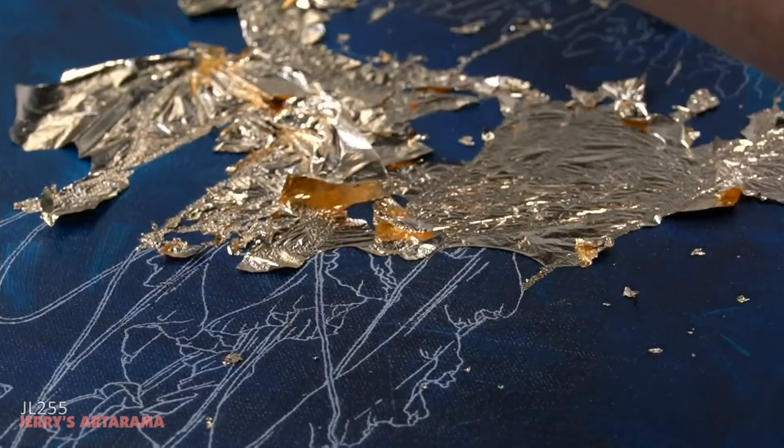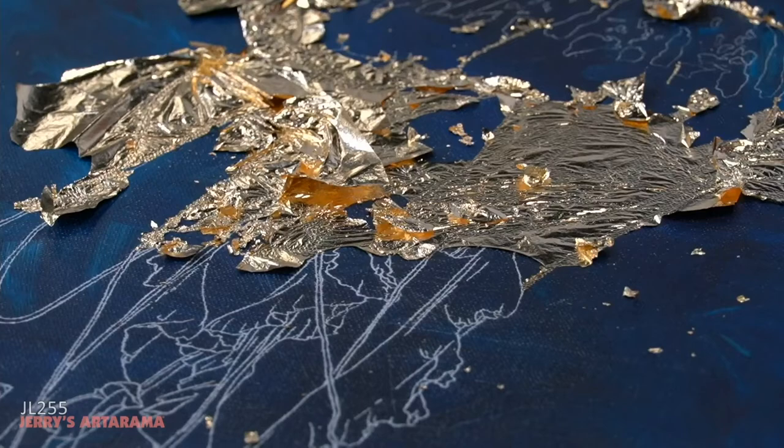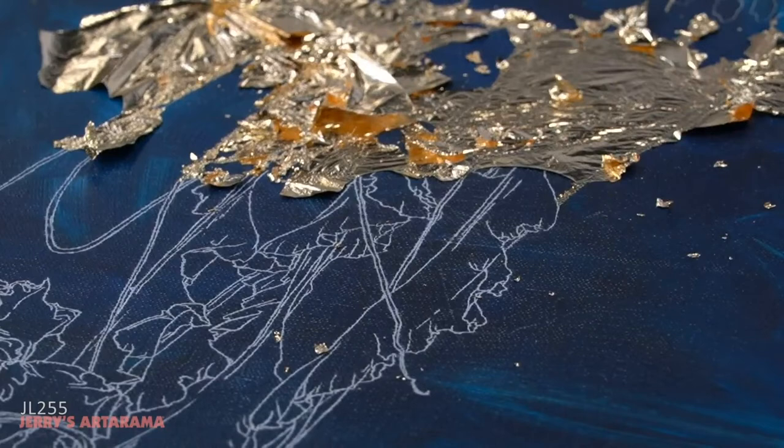Now I'm going to have a lot of gold leaf left over, so now comes the fun part — buffing it and getting your image to kind of come out. You might want to switch to the overhead camera for this one because it's gonna go by fast.